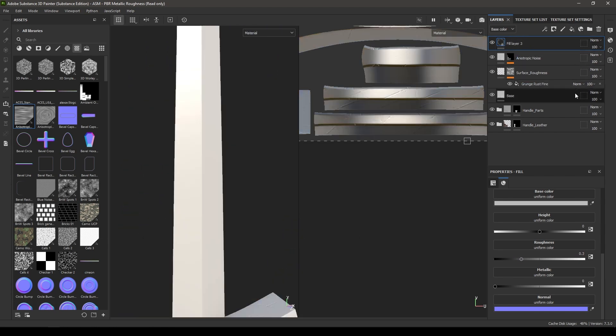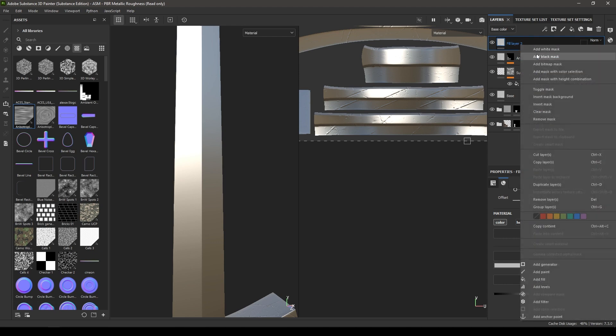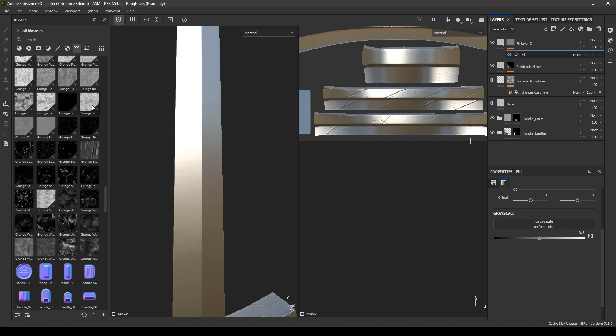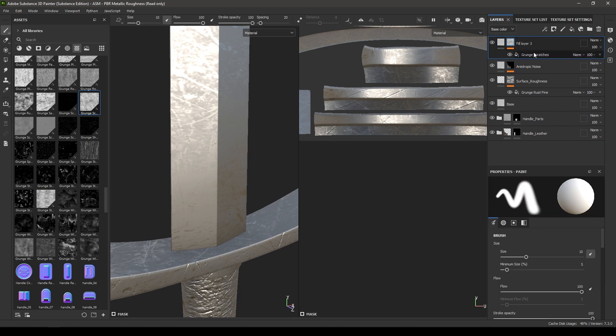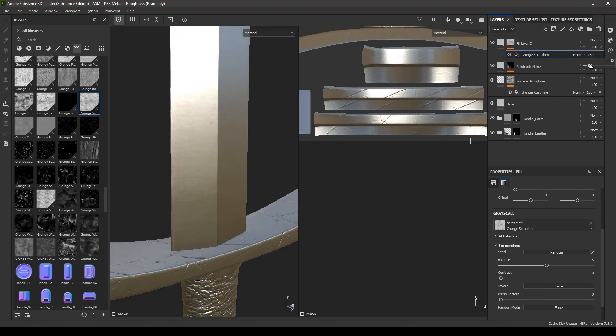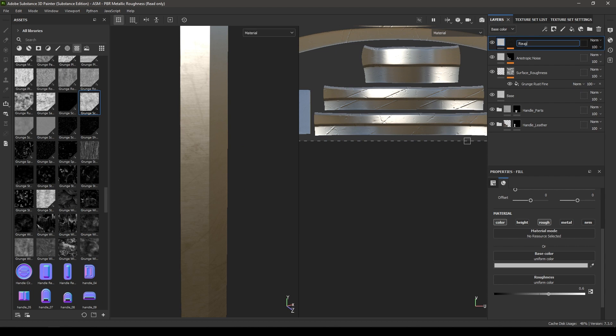Take another fill layer and turn off height, metal, and normal. Add a black mask and add a fill. Take Grunge Scratches and drop it in the fill. Go back to the fill layer and increase the roughness to 0.6. Decrease the opacity of this grunge map to 0.25. Rename it as Roughness.